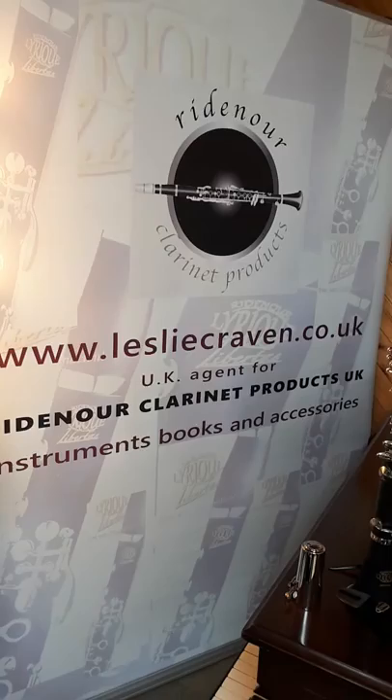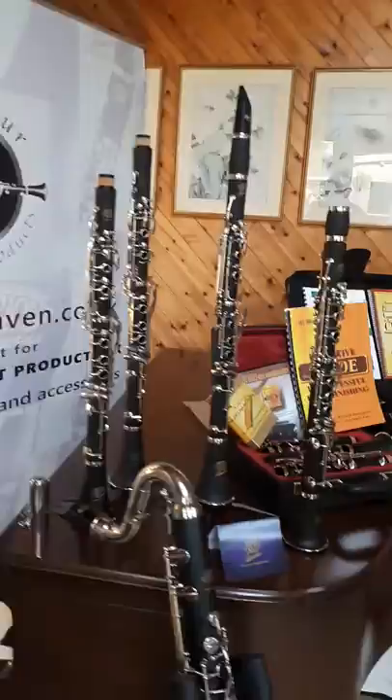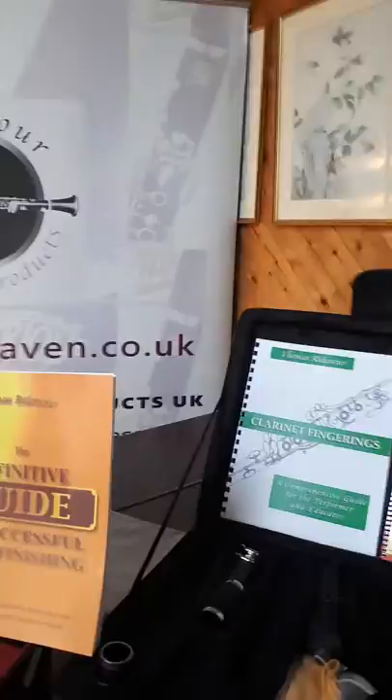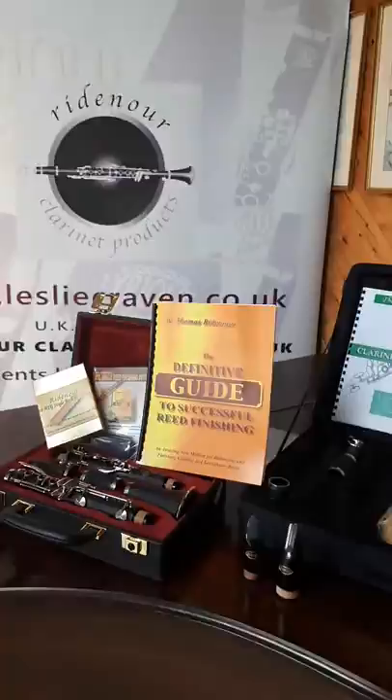Welcome to Ridenour Clarinet Products UK, hosted by lesliecraven.co.uk. I'm Lesley Craven, and currently I'm Principal Clarinetist of the Welsh National Opera Orchestra. I've played Ridenour Clarinets in the orchestra for many, many years, on tour and on television, and they've held up very well. I'm delighted to have been associated with the Ridenour Company, and I'd like to show you some of their products that I stock here in the UK.